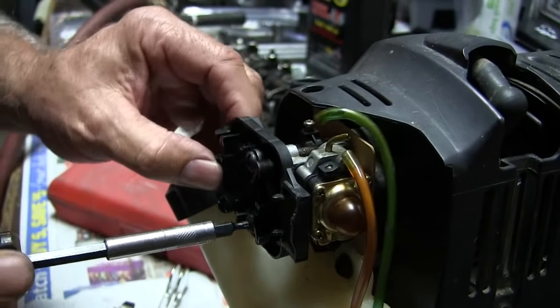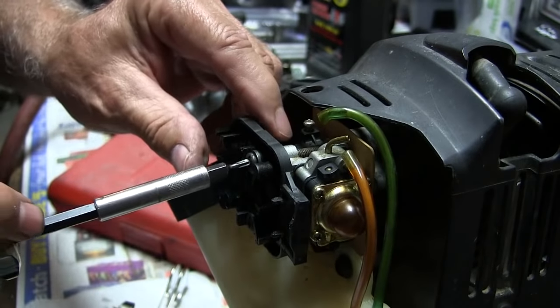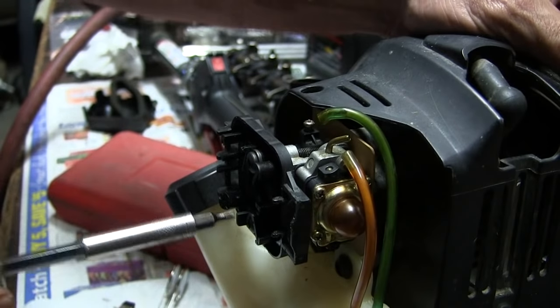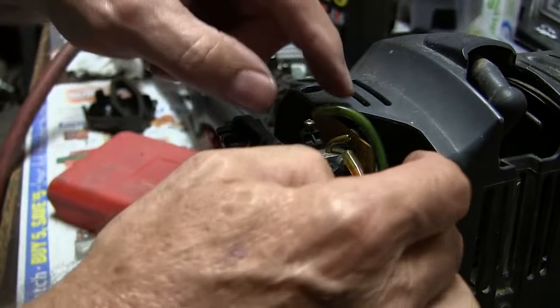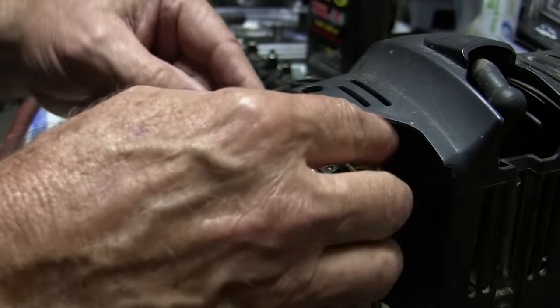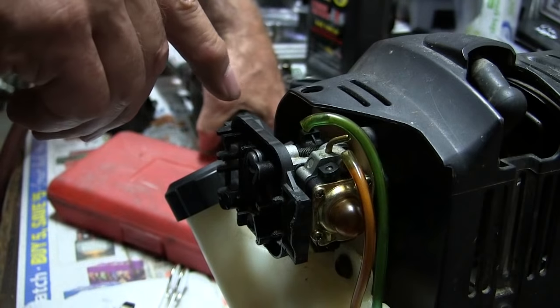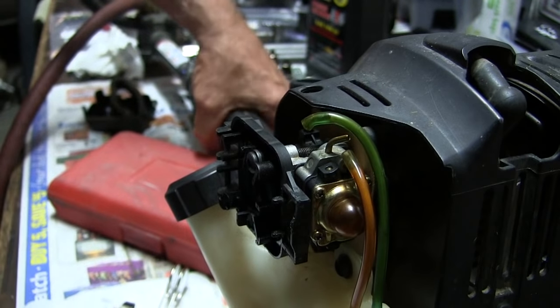There it is. Snug. And that's a paper gasket back there, so I'm not going to crank down that thing any further. Check my throttle — yes, throttle, that's good.